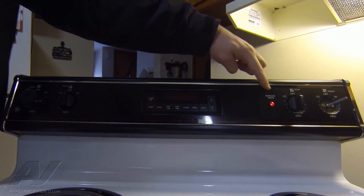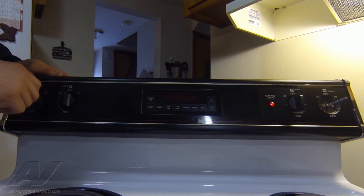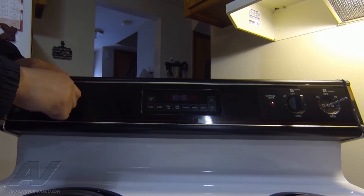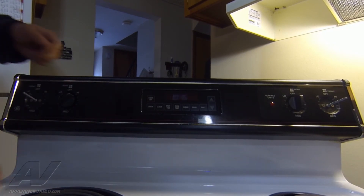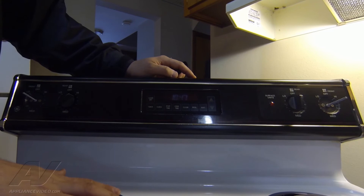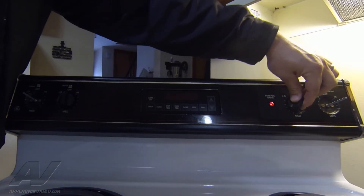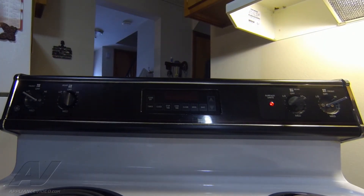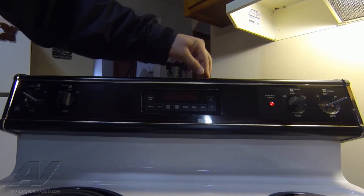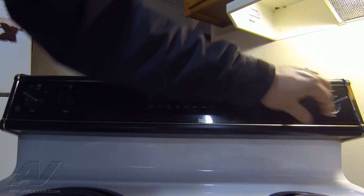Turn it on — you can see the surface light is illuminating and I'm already getting some heat off the burner. I'm going to go ahead and shut that down. Just want to verify our other switches: the surface light is not coming on for this one here but the burner is functioning, and on the other rear one the light does come on and we're beginning to get some heat, so I'm turning it off.